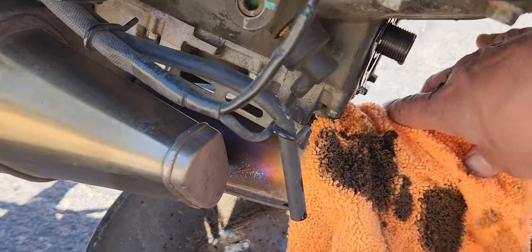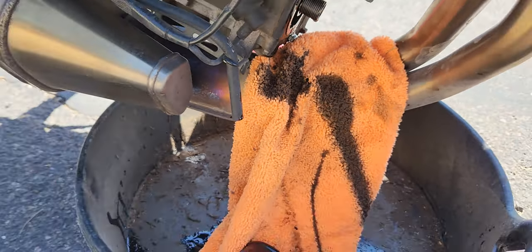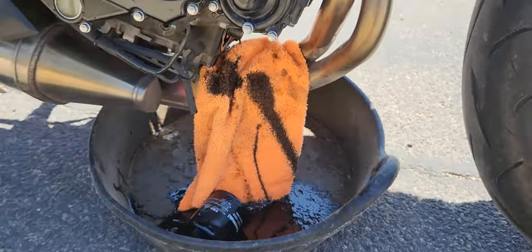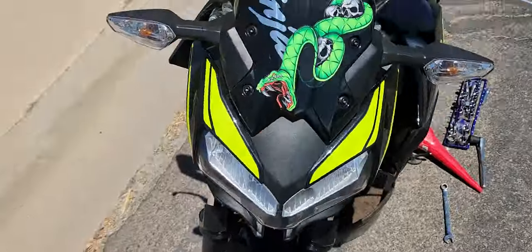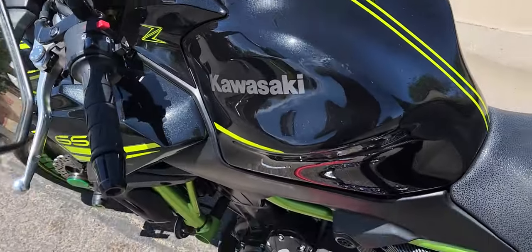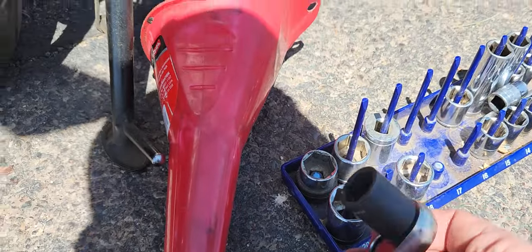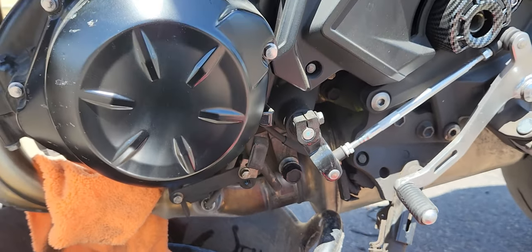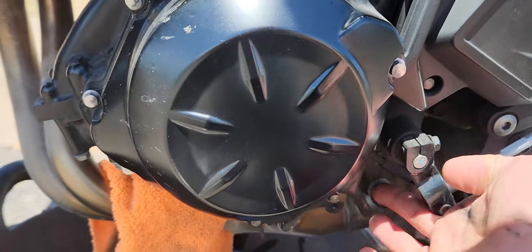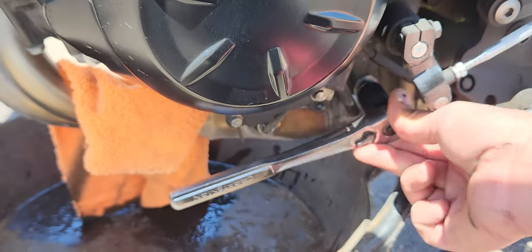Put a drip shield — a rag here — as a drip shield, because it's gonna drip all over your headers. That's how you get the oil filter off. As for the drain plug, I found it to be 17 millimeter, and it's right there by your shifter. You'll see the drain plug — 17 millimeter. Get in there with a short ratchet.